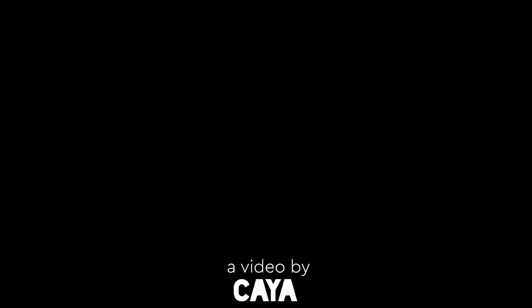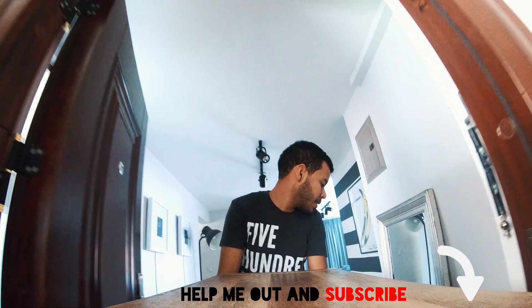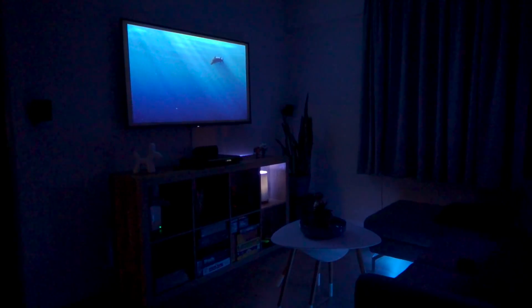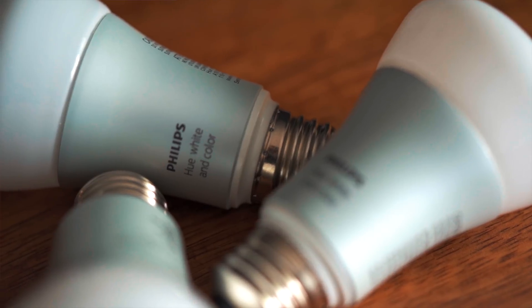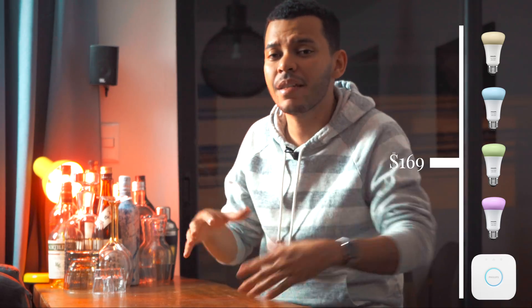My favorite smart device and the one I think you should buy first is Philips Hue. Philips Hue is a set of light bulbs that can change color. You can buy a kit that includes your Philips Hue hub — you only need one of those — and then it includes three color light bulbs like the one I have over here.